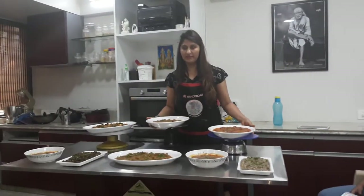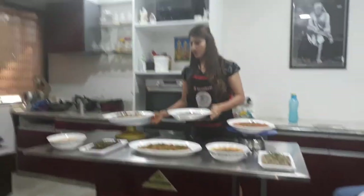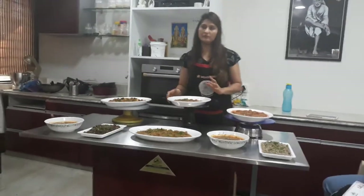Hi friends, today is our second day of Punjabi gravy class. Today we have covered the rest of 7 vegetables and 3 vegetables, so let's show you what it is.